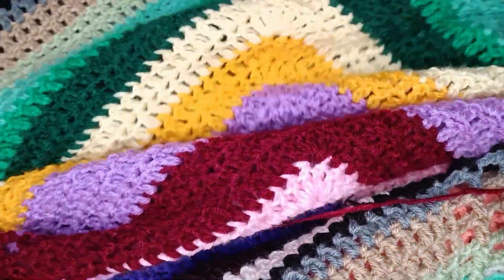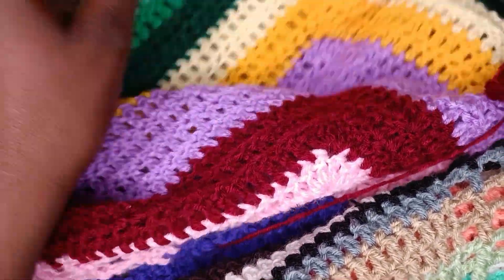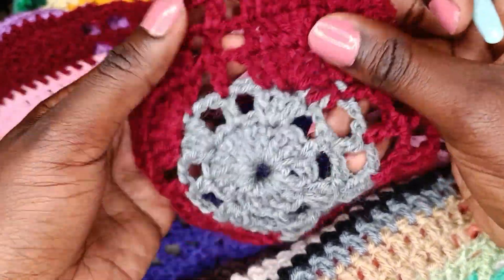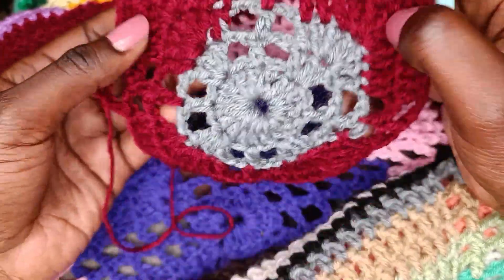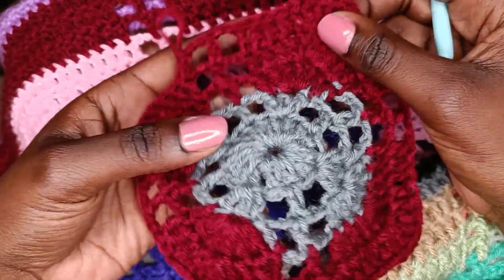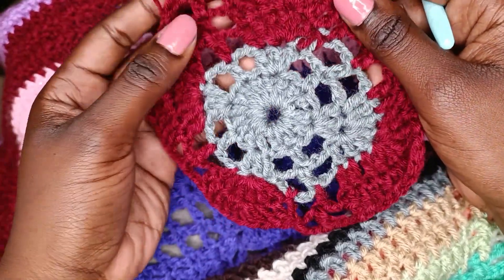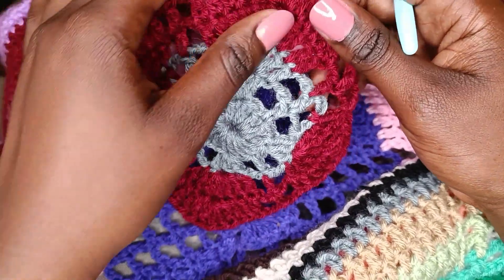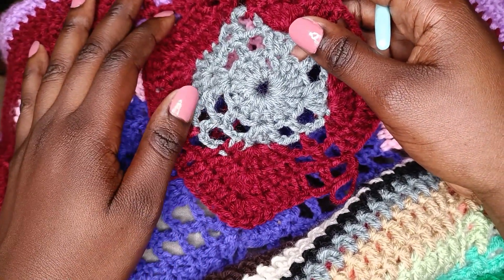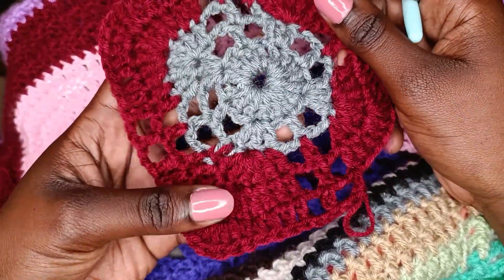Continue crocheting until your blanket is the size you'd like, then you can switch up the colors and make interesting patterns with this Gio Square pattern. Thank you very much for watching till the end. I hope you enjoyed making this granny square — it's beginner friendly, super easy, and versatile. Please remember to support my channel by liking, sharing, commenting, and subscribing. See you on the next one, Crafters!